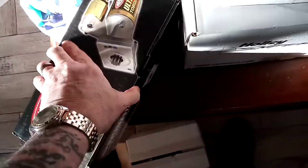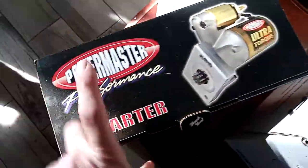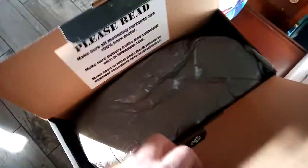There's something else I wanted to share real quick — here's my starter. I've always used these guys and I've had good luck with them. Here's something I want to share with people that have a small block or big block Chevrolet V8.